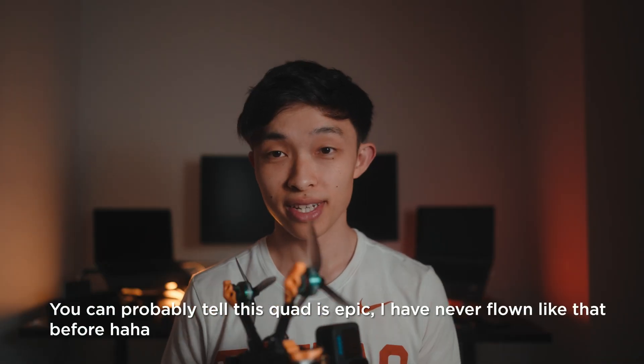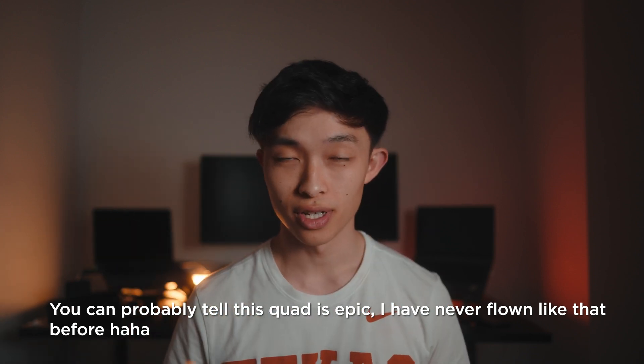Alright, so that basically does it. I'll have a full review of the Diatone F5 V2 coming shortly. If you enjoyed the content, subscribe, leave a like, and I'll catch you in the next one.